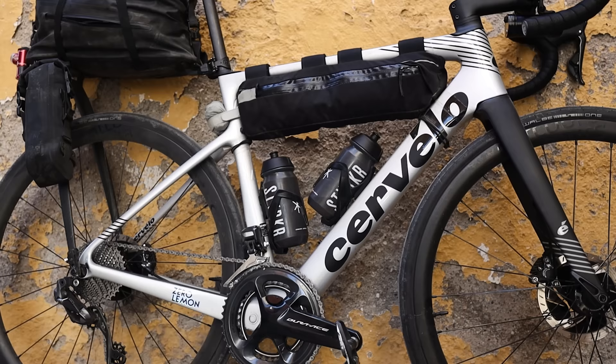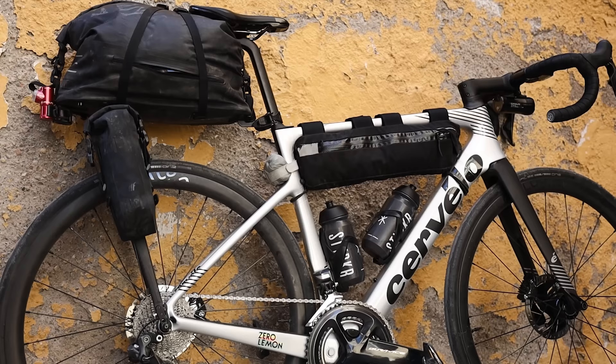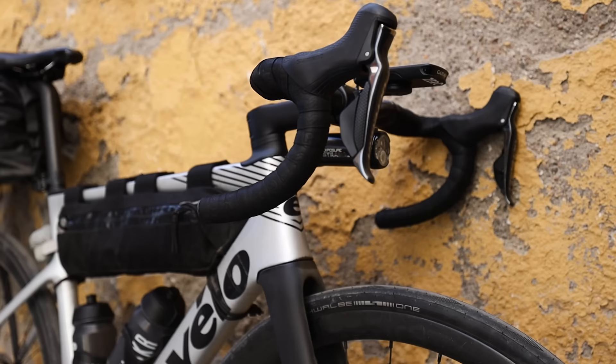This is the bike Cervelo designed specifically for Roubaix and Flanders — the cobble classics. It has a slightly longer wheelbase and slightly lower bottom bracket, so it's supposed to be a more stable, endurance-focused bike. They do two versions: the Caledonia 5, which is the top-end, and the Caledonia, which is a more price-conscious version.